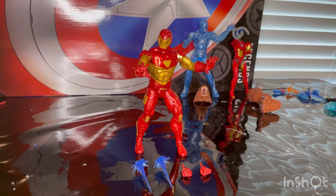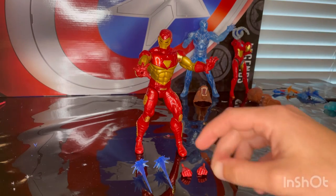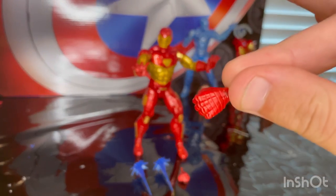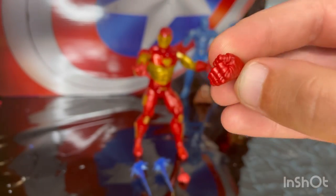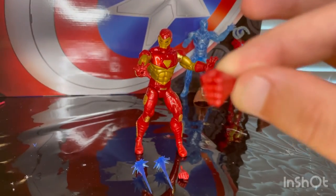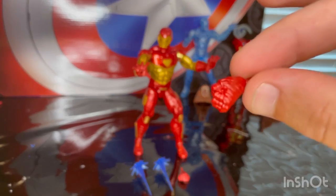Here is the Modular Iron Man out of the package. Let's go over the accessories first — he does not come with a build-a-figure piece, but he comes with two fisted hands. You get a nice sculpted line on them with detailed lining and sculpt on the knuckles. The red they used looks pretty nice.